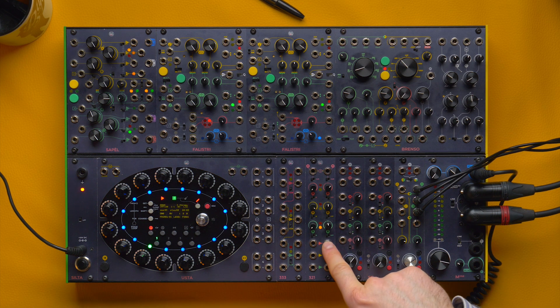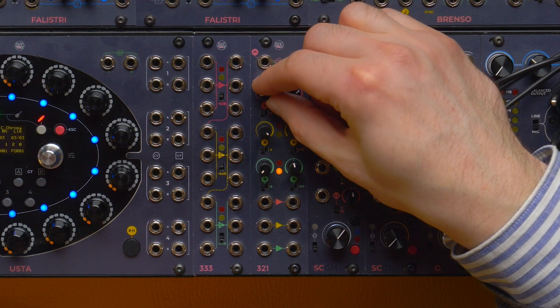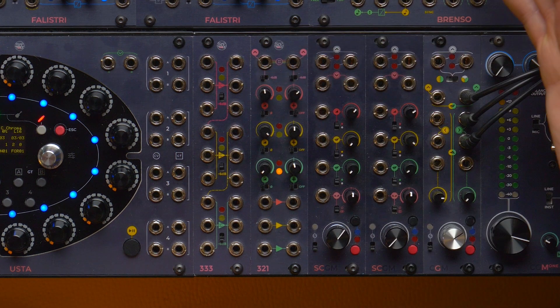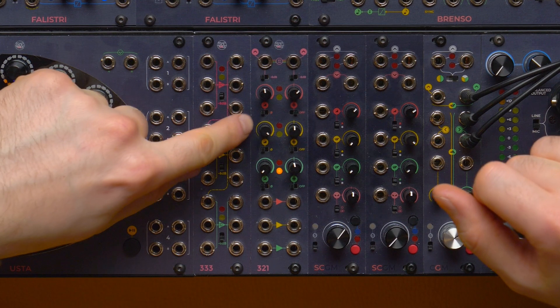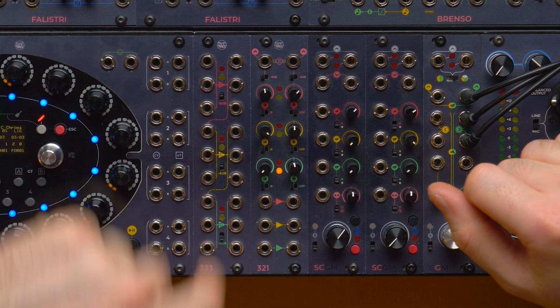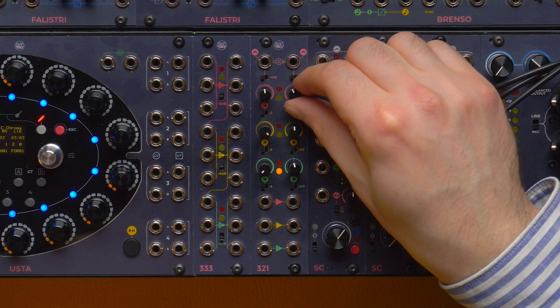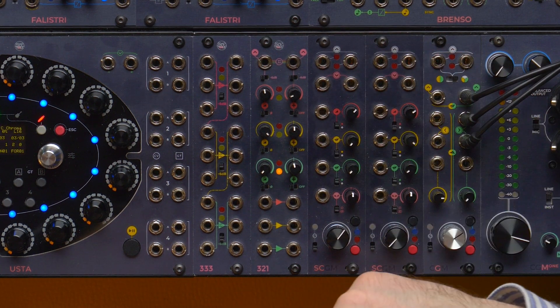Between the input and output of each section we have an attenuator that is also capable of amplifying by 6dB the incoming signal, or multiplying by 2 if we're talking about CV. Then we have an inverter that inverts the signal, and an offset that can add a positive or negative offset to the signal and can be turned on or off.